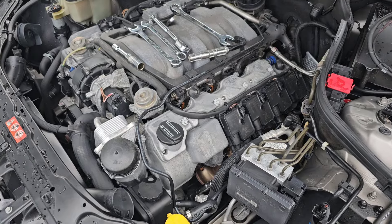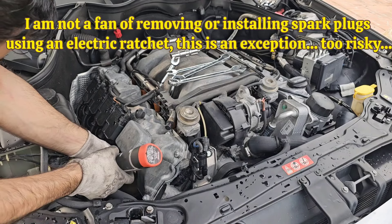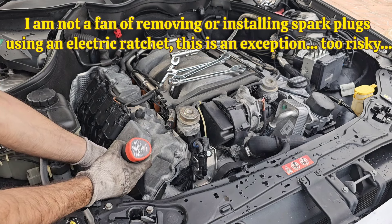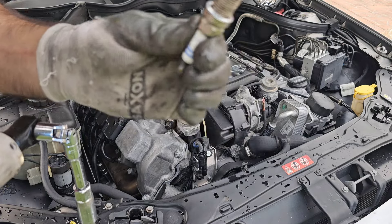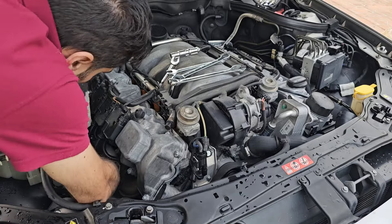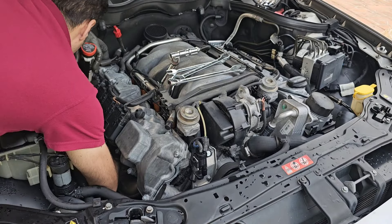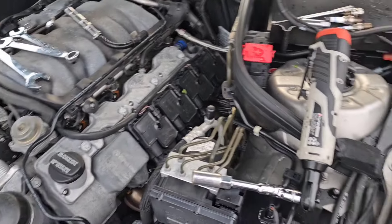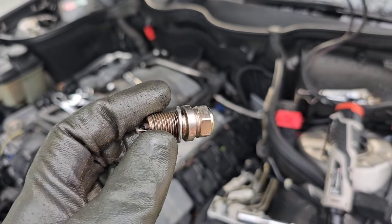It took me 8 minutes to remove 8 boots only. Now let's go ahead and remove the 8 spark plugs. The first one is always easy. Okay, spark plugs for one side are done, and because I was rushing I pulled the wire out and broke my spark plug — but that's fine.